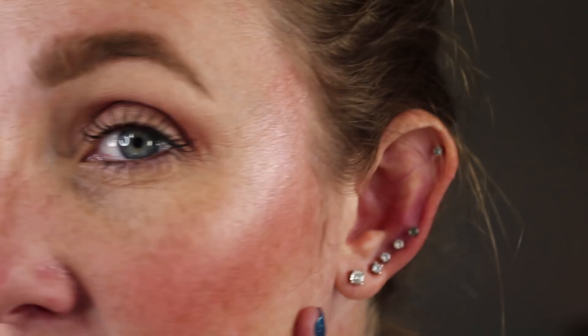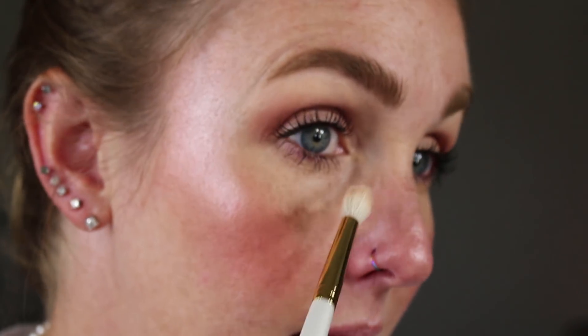I wanted to show you guys up close what the Ofra highlight looks like. I'm feeling like I need a little bit of something on my inner corner since I don't have a whole lot of eyeshadow on at all. So I'm just going to take the highlighter again with the same brush I was using earlier and put a little bit right there just to brighten that up.